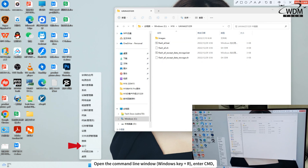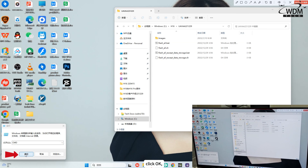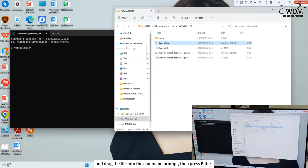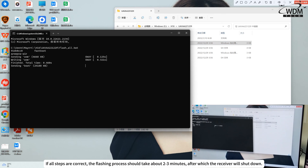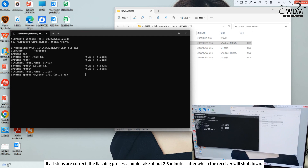Open the command line window, enter CMD. Click OK and drag the UAVV file — FlashAll.bat or FlashAllExceptDataStorage.bat — into the command prompt, then press Enter. If all steps are correct, the flashing process should take about two to three minutes, after which the receiver will shut down.